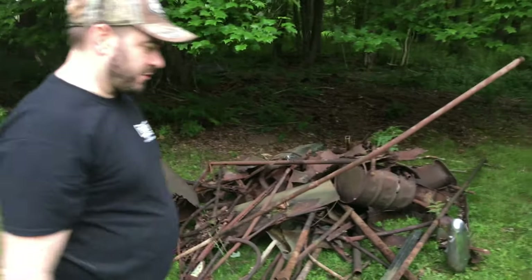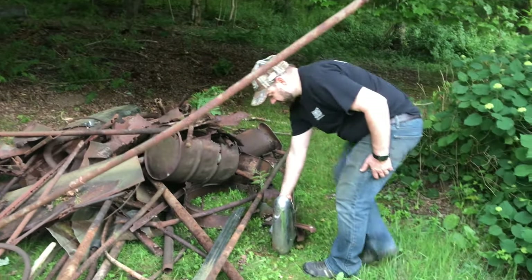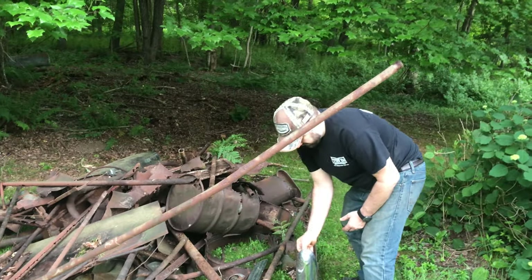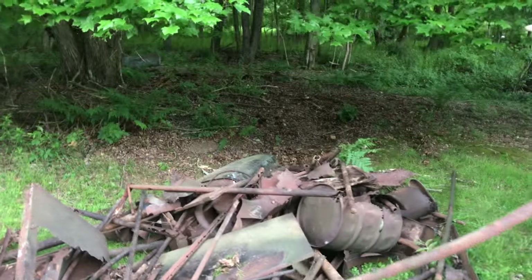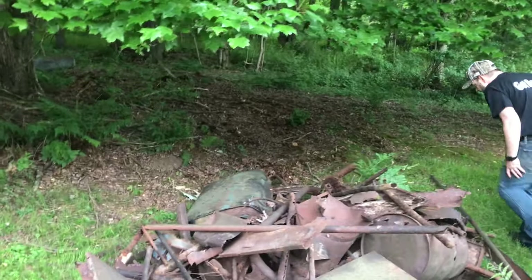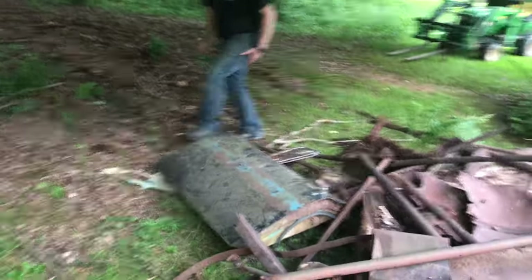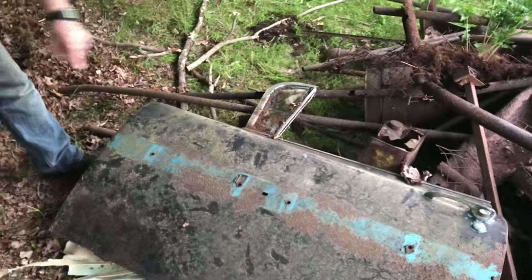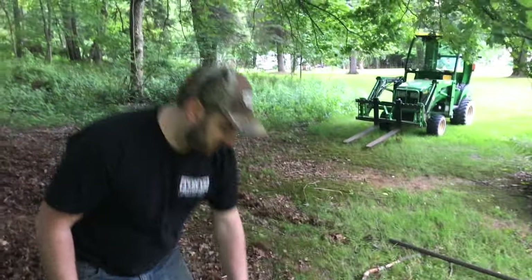Could have possibly been the same car that this headlight and this bumper came off of. We also found multiple mufflers, lots of pipe, and this door that still has the vent window in it. Don't know what that's off of — it's a pretty cool color.